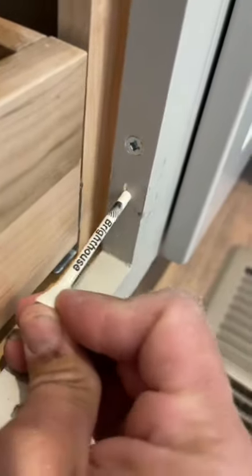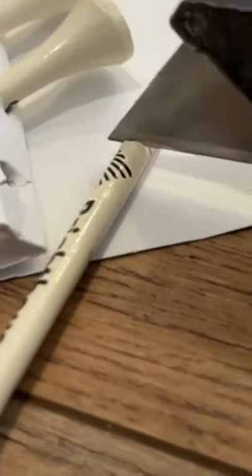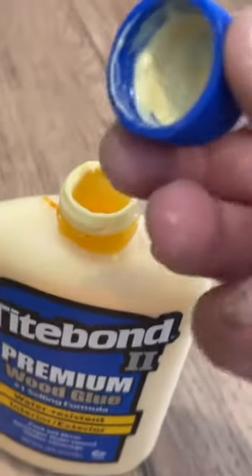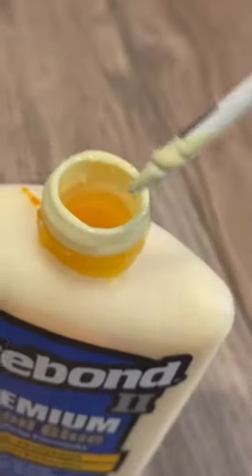So first thing you're going to want to do is remove the cabinet door. I'm going to use a golf tee to fill in the hole. I've heard a lot of people say you could also use toothpicks, just a normal piece of wood as well — just make sure it fills in the hole pretty good. I also marked the golf tee flush to the cabinet, so when I break it off, it's going to be nice and flat right there.